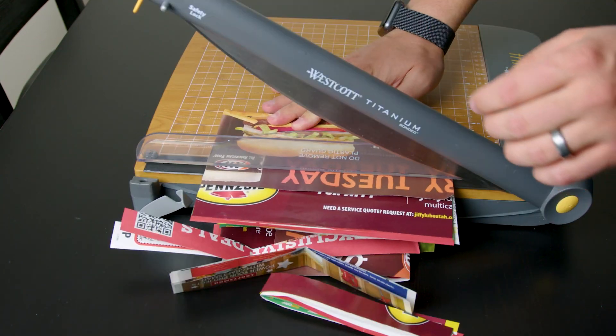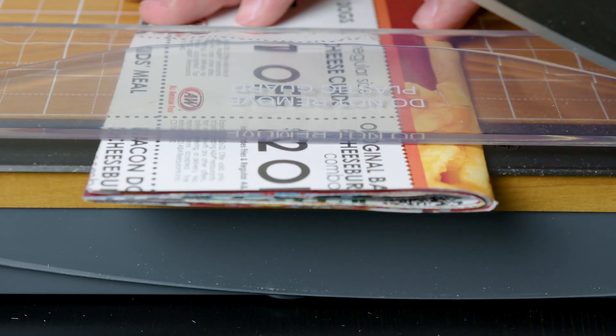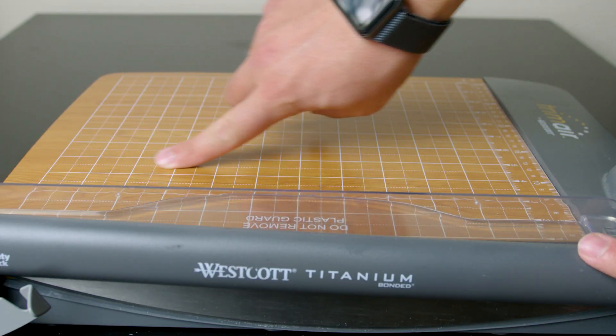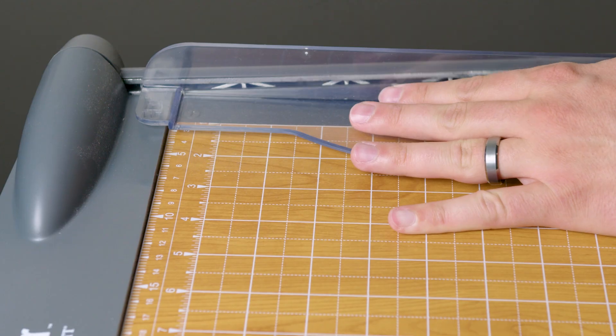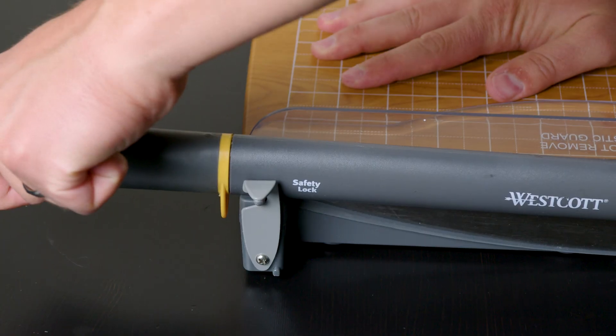I didn't want to waste any paper making this video, so I tried this out on some junk mail ads I had just gotten that day. One thing I've really appreciated about this paper guillotine is just the measurements that are on the face — they really help you line things up — and this also comes with multiple safety features like the handguard and this blade lock right here.